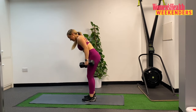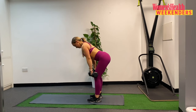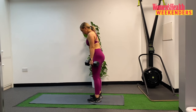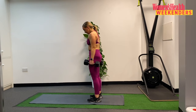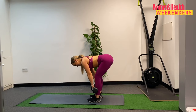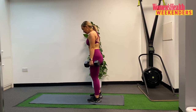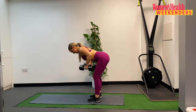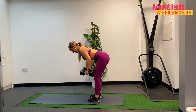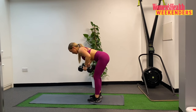Grab your dumbbells, getting ready to go. Last set — in three, in two, and one, here we go. Hinging from the hip, pausing at depth — that's one. Two. Three. Four. Five. Six. Seven. Three to go now. Eight. Nine. And last one — ten. Staying where you are, keep hold of those dumbbells. Last set of rows. Let's go — ten, counting down. Nine. Keep your weight in the heels. Eight. Seven. Six. Five. Four. Three. Two. And one.